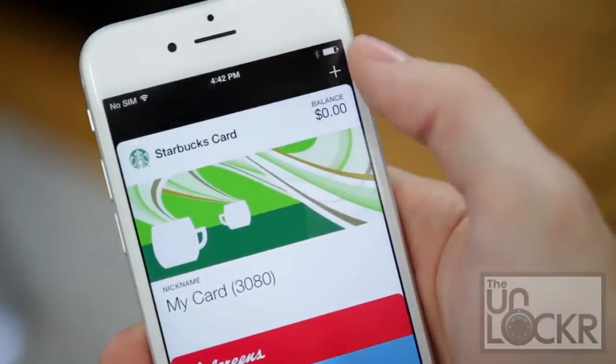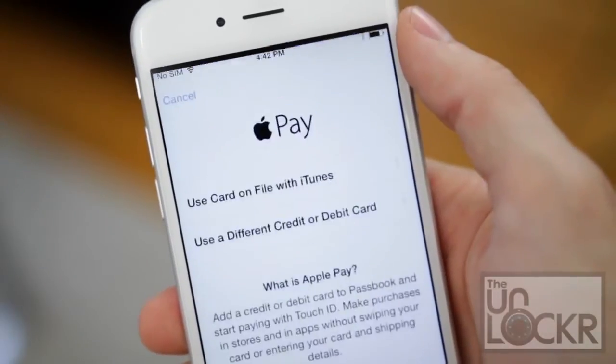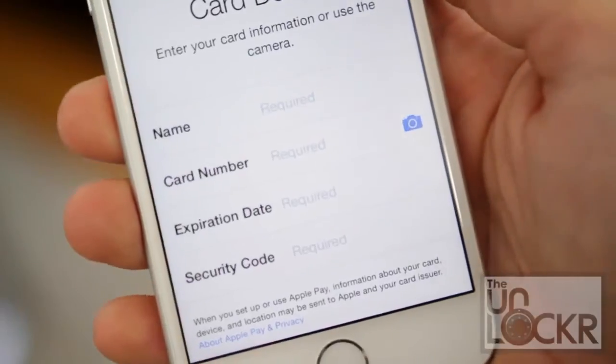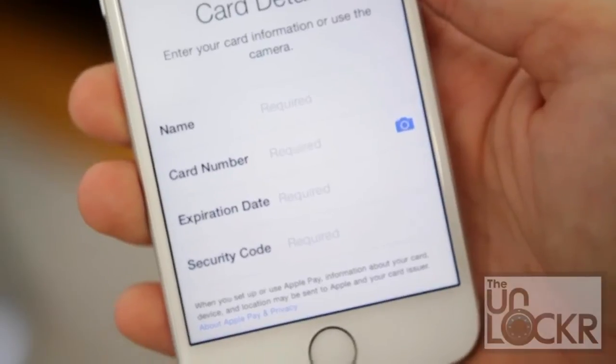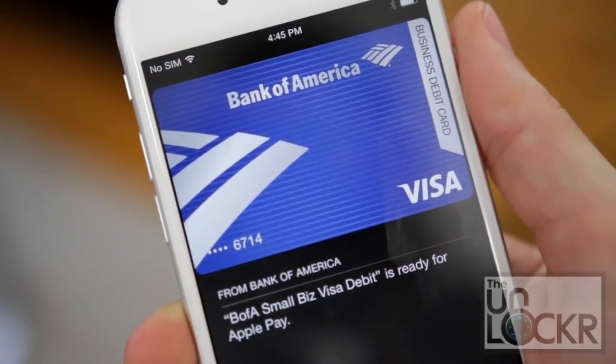Then, once that's installed, open up Passbook and tap on the plus sign in the top right corner. Then tap Setup Apple Pay, select the type of card, and input your card info. You can even tap the camera icon next to the card number to have it automatically add the card number and expiration date. Magic!